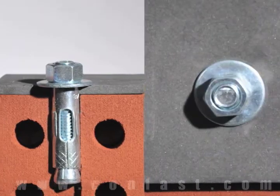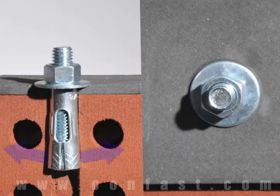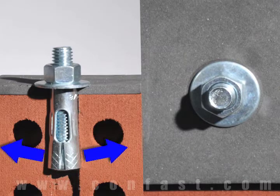Next, using a wrench, turn the nut two to four times until snug. This will pull the stud up through the sleeve, expanding it against the wall of the base material.